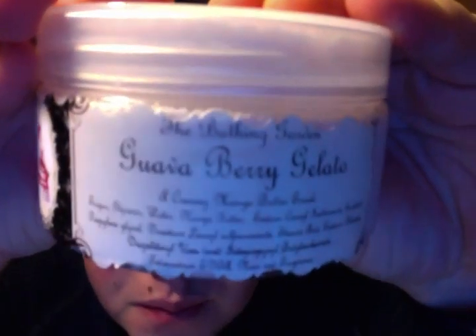Guava Berry Gelato — this one is awesome. It doesn't have anything really special on the top, but it's really wow. You smell that guava — it's a very odd fruit scent. You smell all different types of berries and, like, a vanilla ice cream. It's really, really yummy. It makes a great, nice fruity scent for the summer.